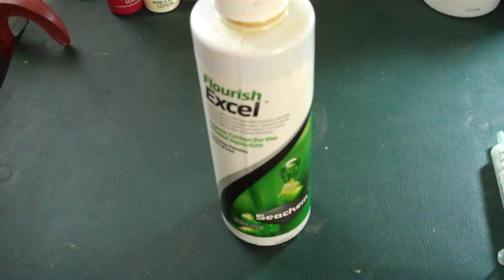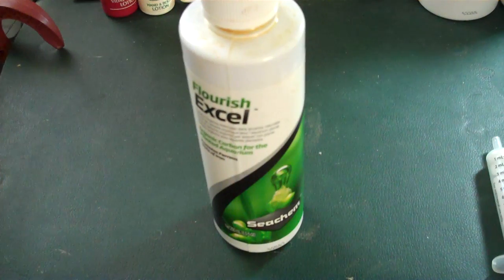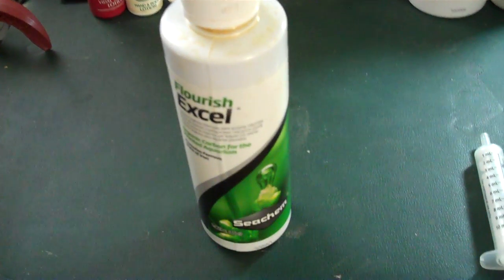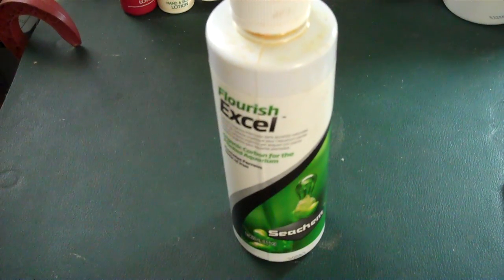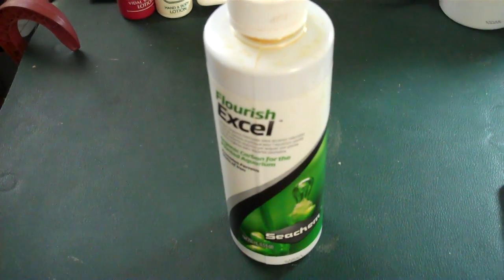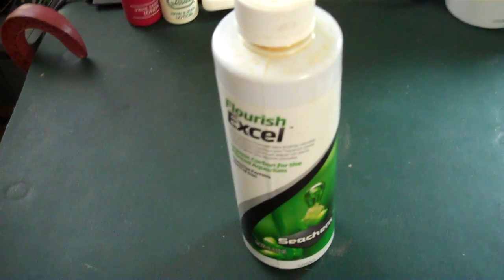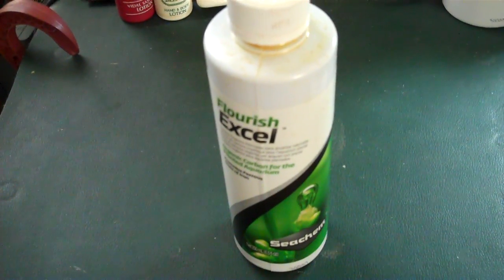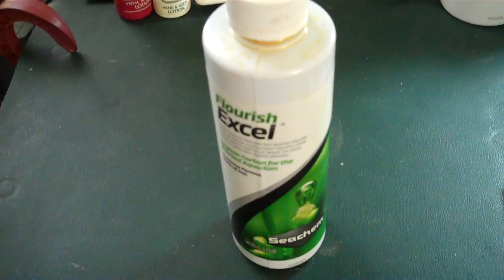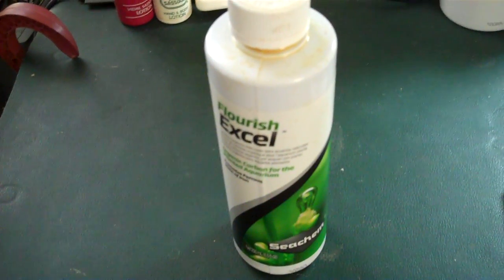Hey people, I've been seeing a lot of videos on YouTube lately dealing with algae problems — how to prevent them, how to take care of them when you get them, and so on and so forth. I thought I'd do a quick one on how I handle it.